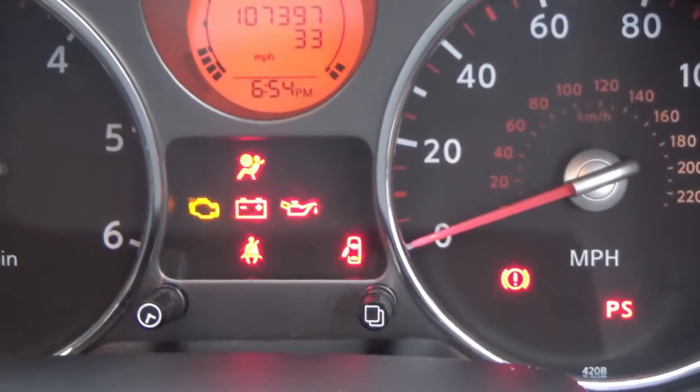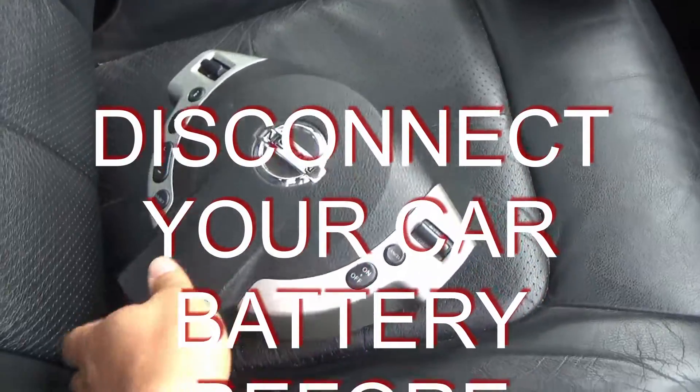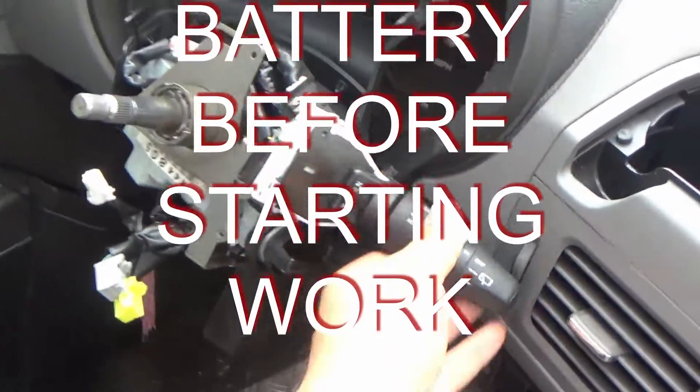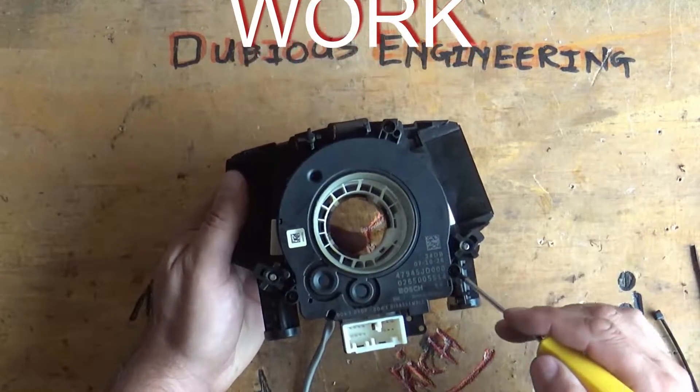Hello everybody and welcome back to Dubious Engineering. This is another one of my little car fix videos. I've got — or had — an issue with my airbag light coming on. It's an MOT failure in the UK, which means that you won't be able to drive your car if it doesn't pass its MOT.